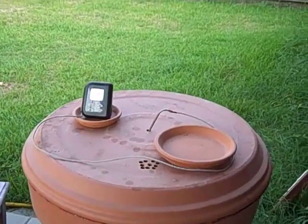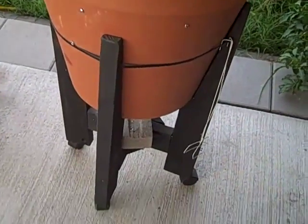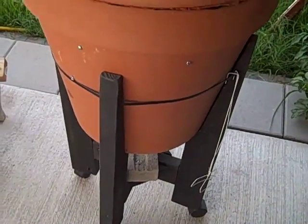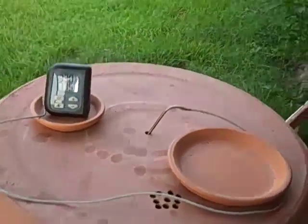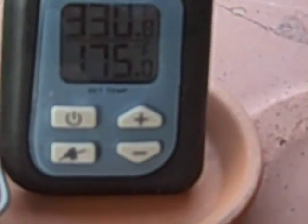We're cooking ribs in the flower pot today. Got it up on its stand. Took the tailpipe off, we have it just straight open in the bottom. Got 330 degrees.